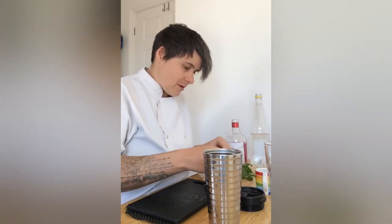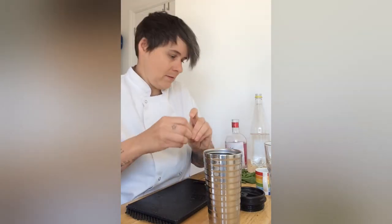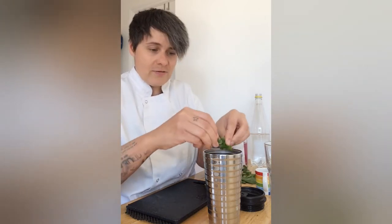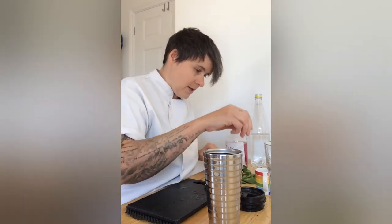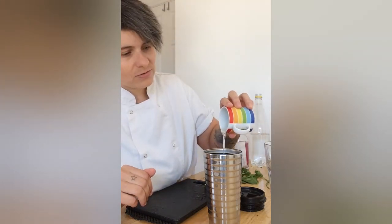Some mint leaves — I'm just going to tear them up. Fresh coriander, again just tear a few bits up. And then I've got some sugar syrup — it's just two parts sugar to one part water and you just heat it slightly until the sugar dissolves. I'm just going to pour a bit of that in there just to sweeten it out.